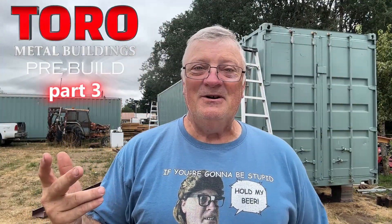Hey guys, Dave Anderson here, HeliCool's Helipad. I only thought I would be making a two-part video on how to prep for a Toro metal building structure in between two connexes, but I'm running into even more difficulty. So this is part three.